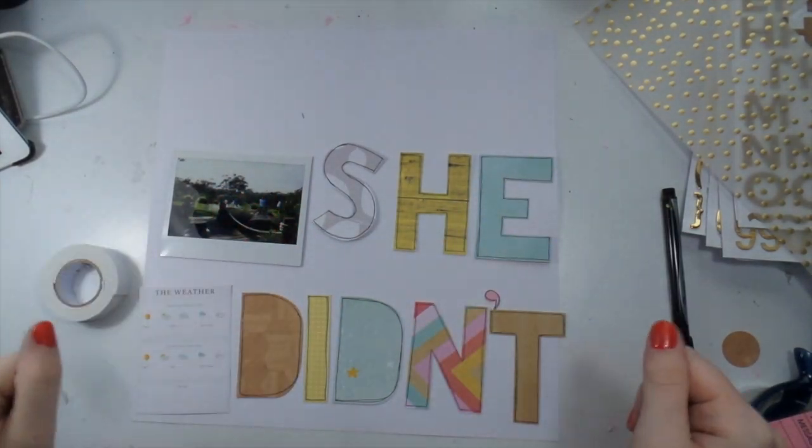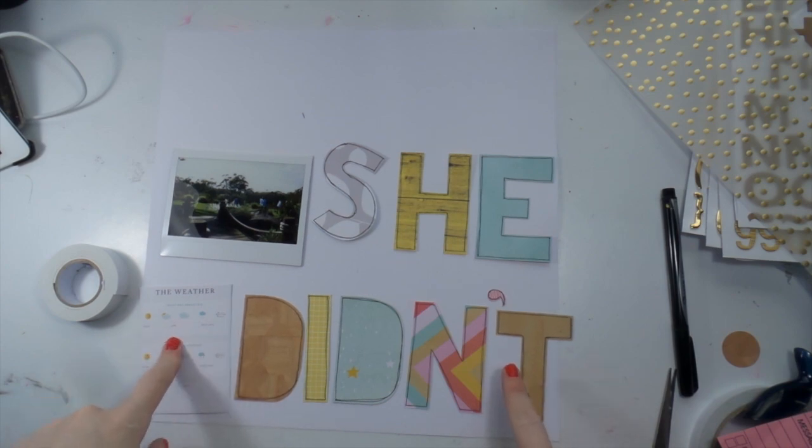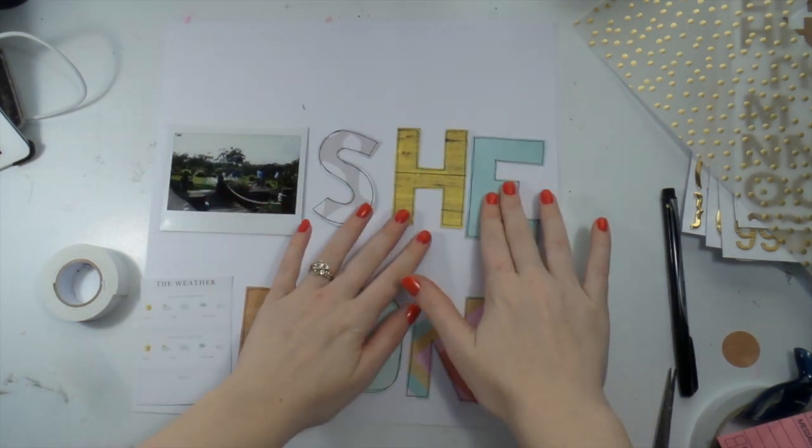Yo yo yo, it's Adele from Inky Quill and I have got a super quick process video for you today, so I have to talk fast.